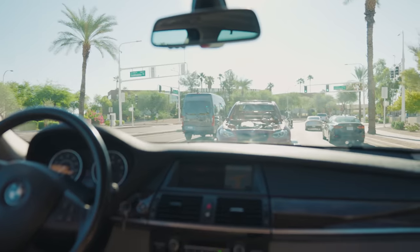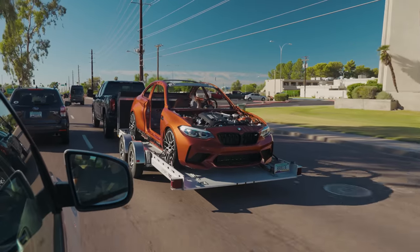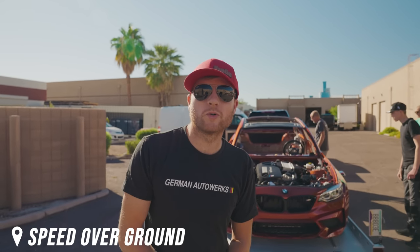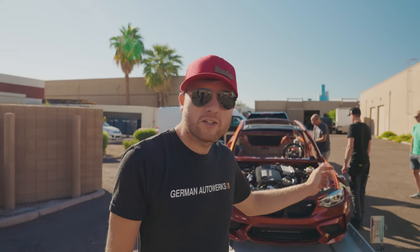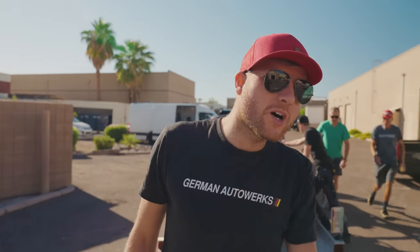We've just turned up at Complete Auto Repair — this is where we're going to be doing the roll cage install. We've got Chris over here, down from Colorado, which is super cool. He's coming to do the welding for us. We're just going to roll the car off the trailer now into the workshop.